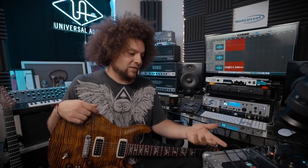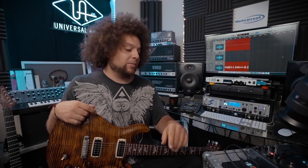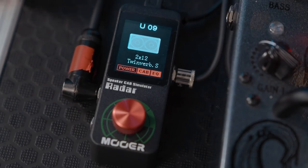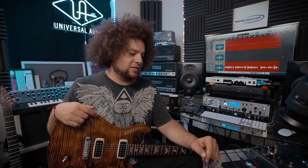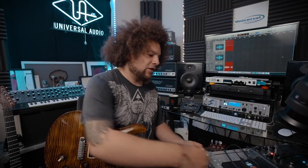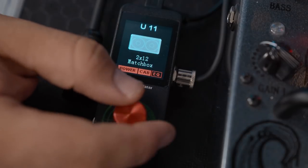I should point out that one of the most satisfying things for me is the little colour screen. I mean, they didn't have to do that — it could have just been a normal LCD or LED screen — but the fact they went for a colour screen, it's so nice and easy to see and easy to read. Definitely kudos for that.